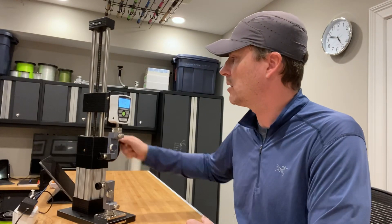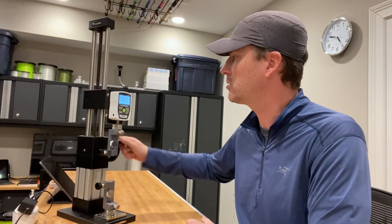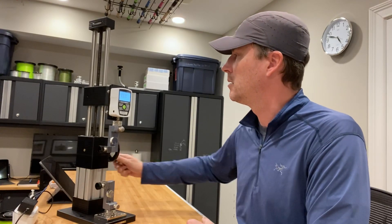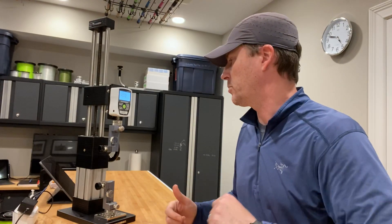I'll read it out: that's up to 8 pounds, 15, 17 — so past its stated strength — 30, 40.2 pounds. That's pretty impressive relative to its stated strength.